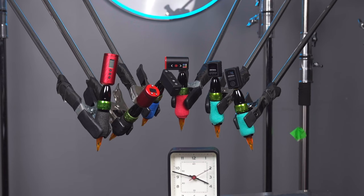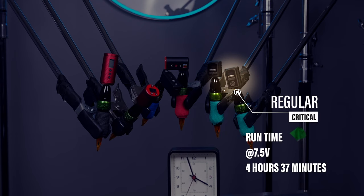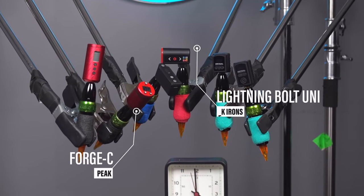Wait a second — let's step back into the ring. At 4 hours, 37 minutes and change, the Critical Connect is down for the count. And now we are down to the final two: the Peak Forge C and the FK Uni.